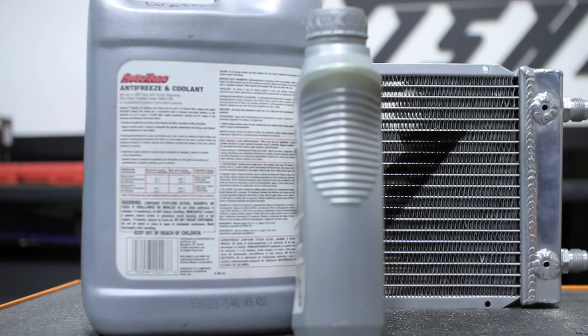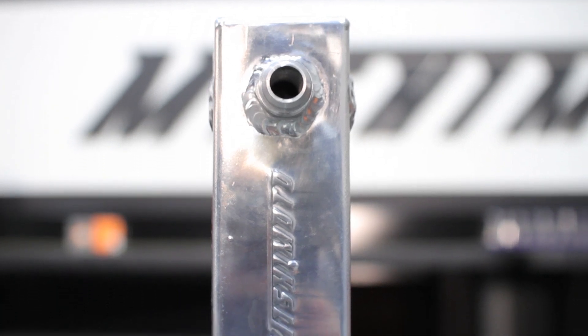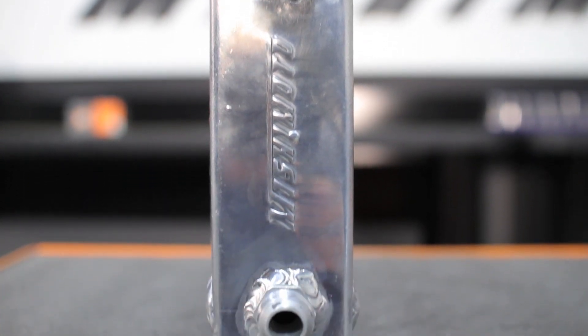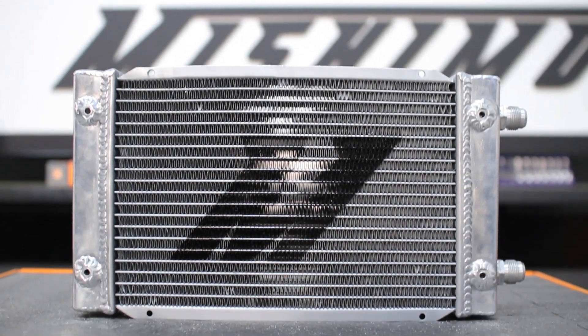These may be called oil coolers, but they're well suited to handle any fluid that needs cooling. The engineers at Mishimoto designed these coolers for maximum efficiency with a unique dual pass design, ensuring that fluid has as much cooling time as possible.